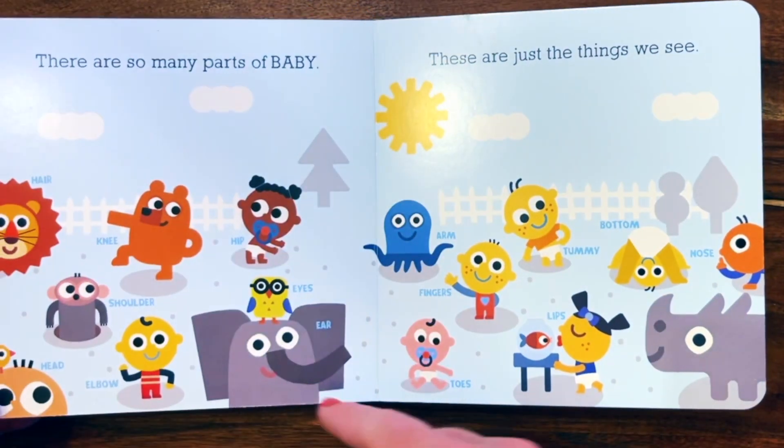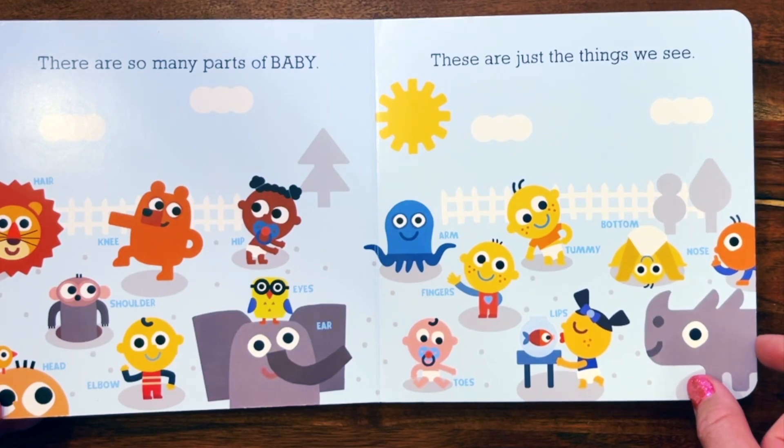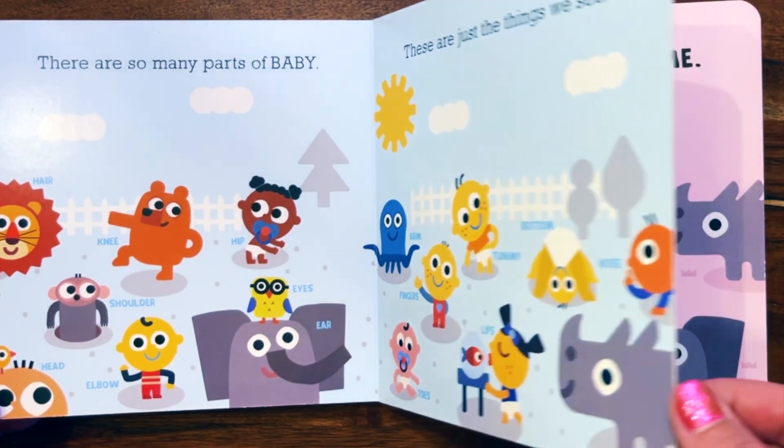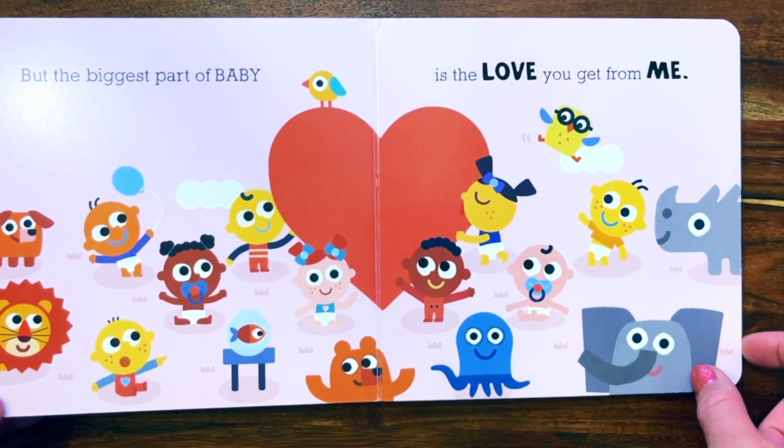There are so many parts of baby. These are just the things we see. But the biggest part of baby is the love you get from me.